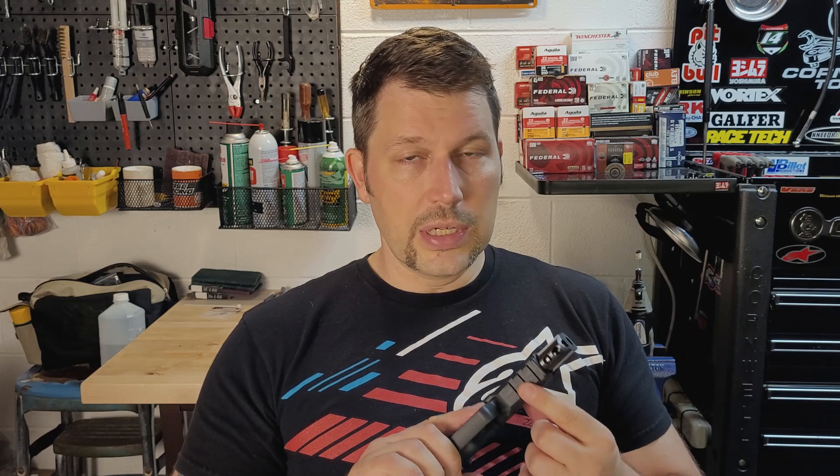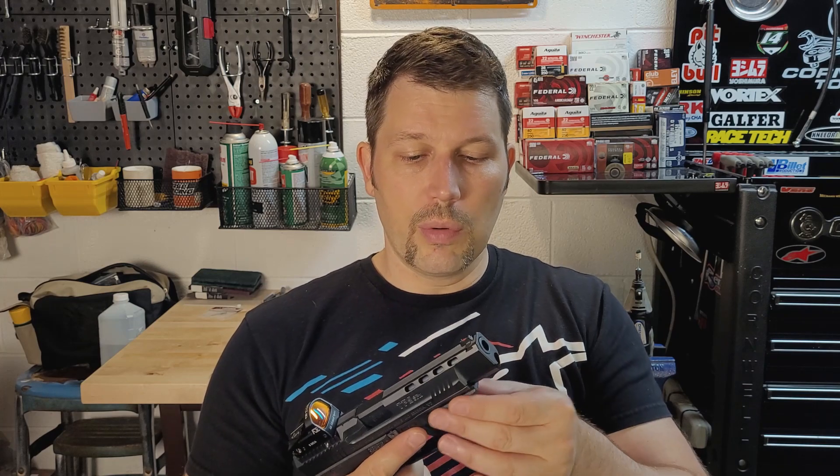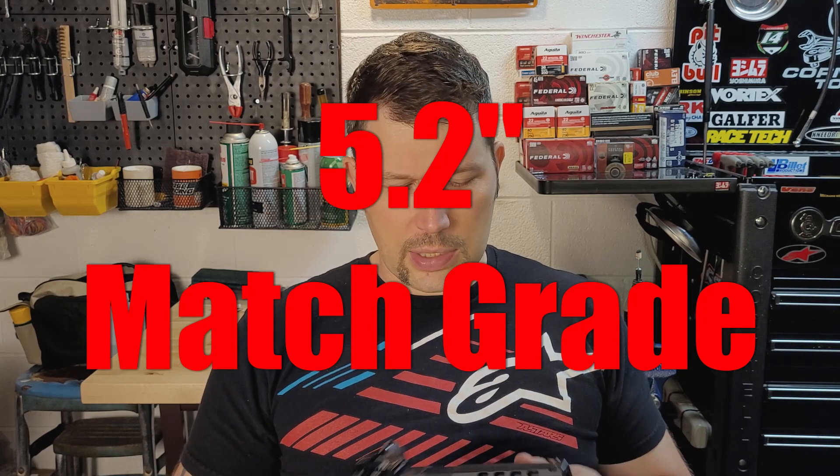You've got really good positive serrations on both the front and rear of the slide — though the rear serrations are not as easy to get to with the red dot on there. There's a Picatinny rail up front where you can mount a laser or a light. The barrel is, if I'm not mistaken, four and a quarter inches — it's a nice long barrel.